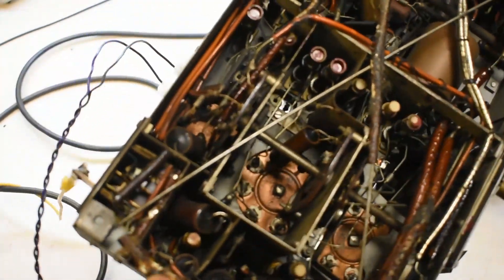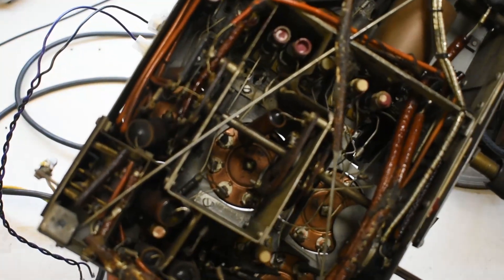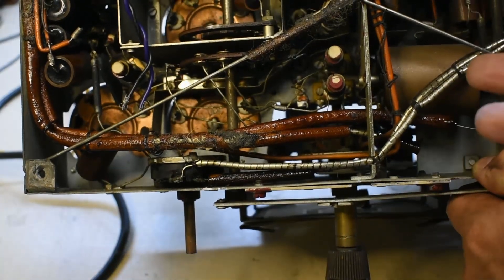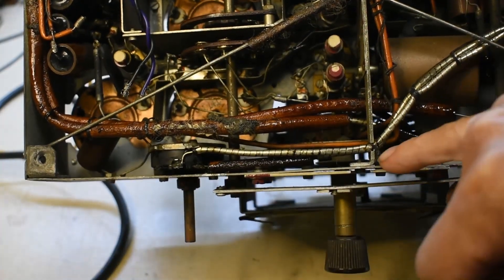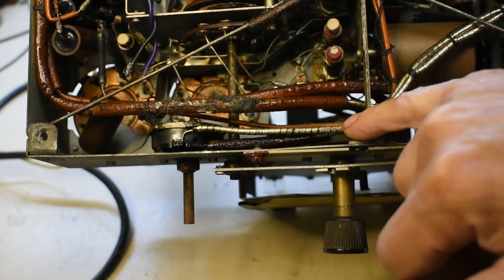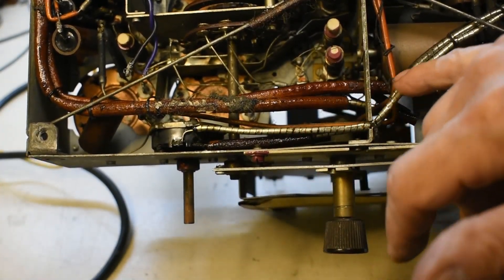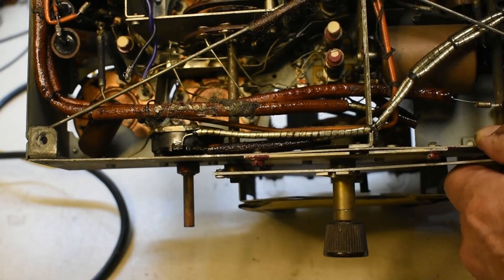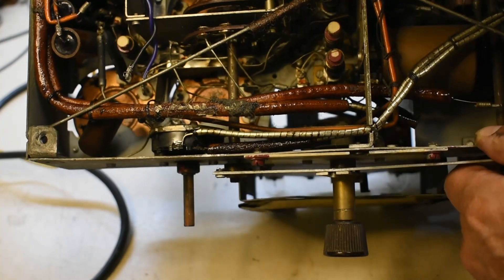From underneath, you've got all these old original components — quite old capacitors, old paper capacitors here, but they're all holding out. Even the screening on this cable looks very primitive — just coiled wire on the outside for the screening coating. Not a piece of plastic in sight.